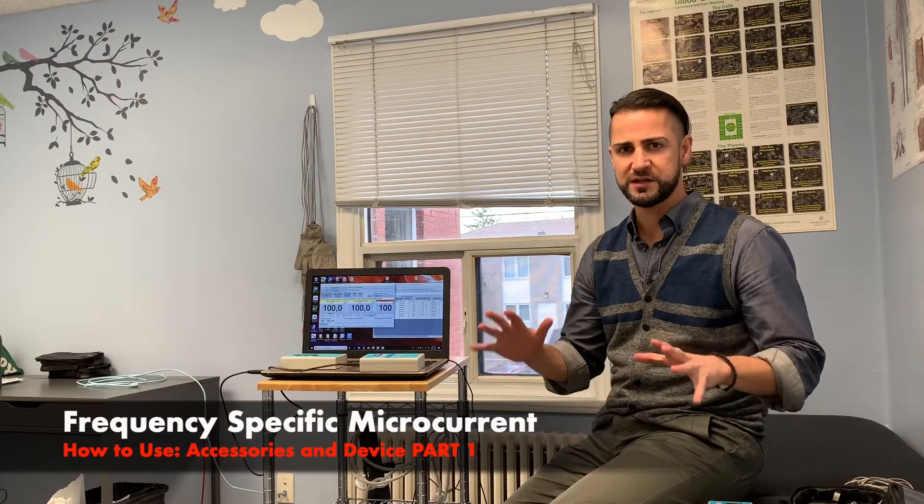Hi guys, Dr. Nick here. Today I just want to explain a little bit more about FSM. As you can see, I have everything around me — just how to use it, so that if you ever had your own machine, how to optimally use it.